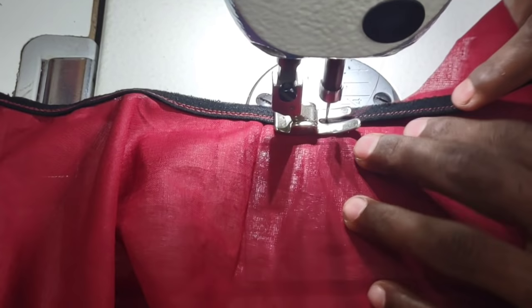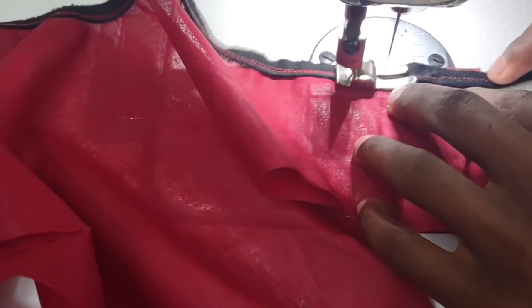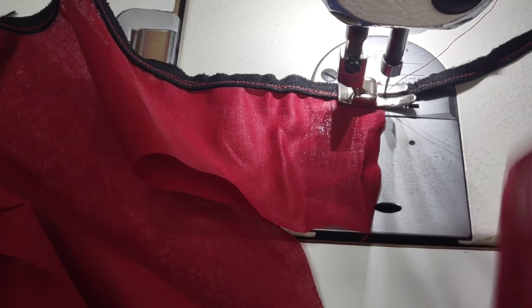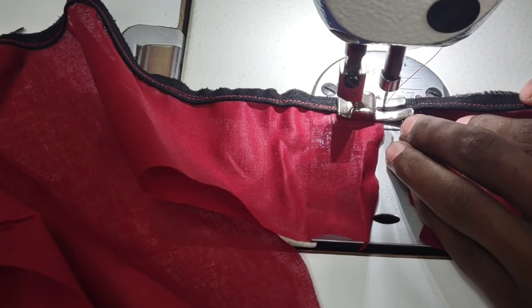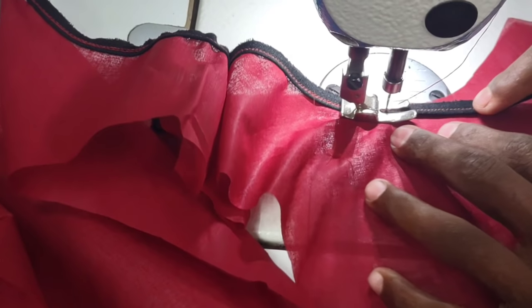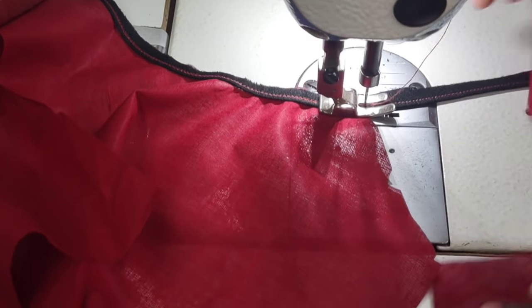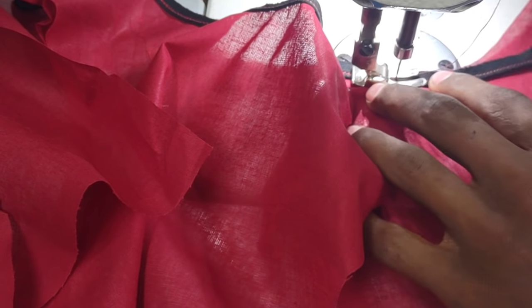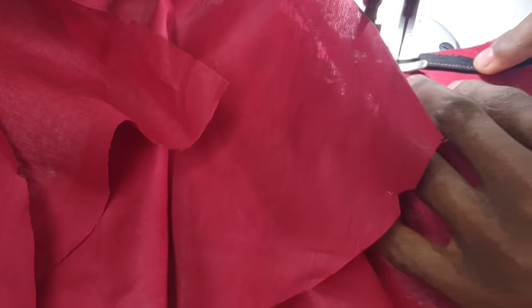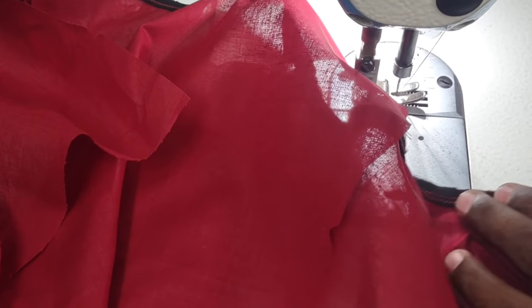This is a thread pipe. This is the thread piping. I am going to make a lot of the load.